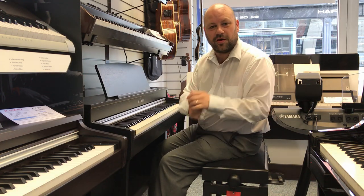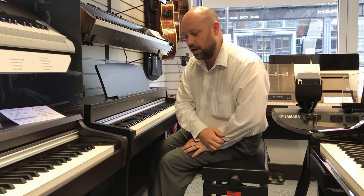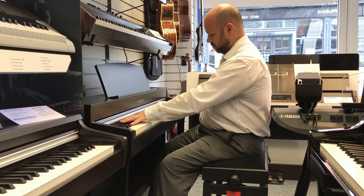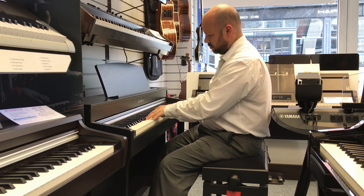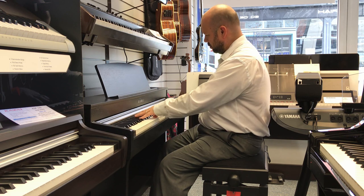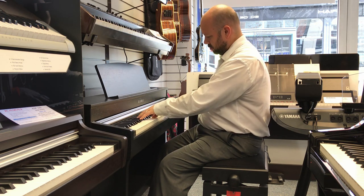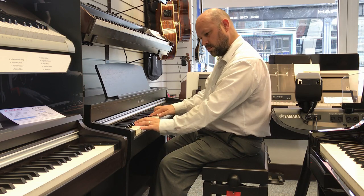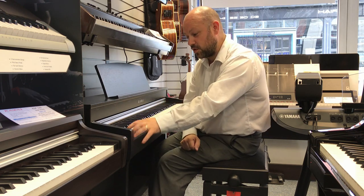And we have a variety of other sounds in there as well as pianos — if you wanted, for example, a nice organ. There's also things like strings and orchestras.